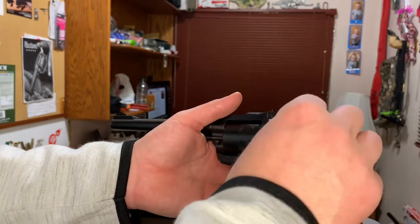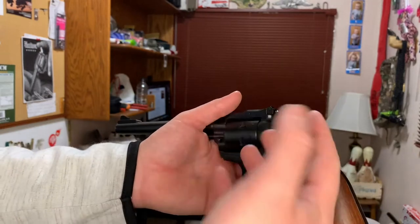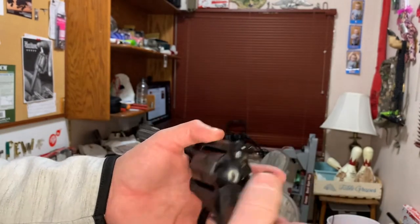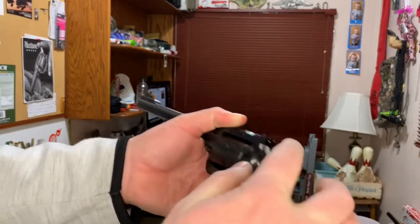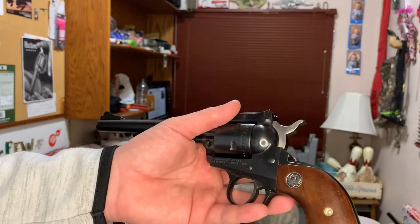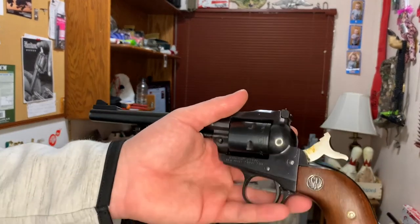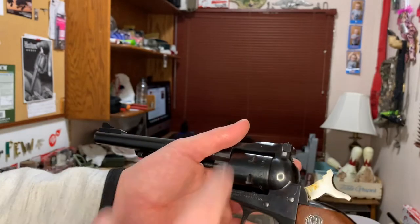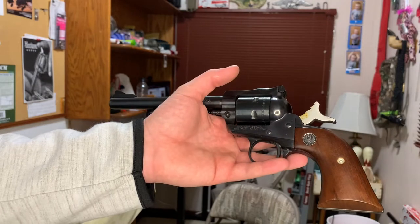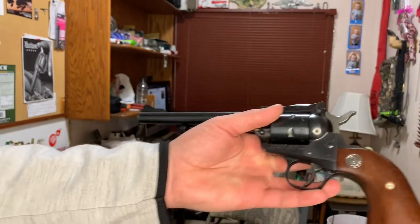With the old Colts with the old pin on them, you always only load five in the chamber when you're carrying it, because that way when you rest the hammer down you're not resting it on the primer. So Ruger changed that on the new model - it's a little more safe so that way you can carry all six inside the cylinder without risking shooting yourself.